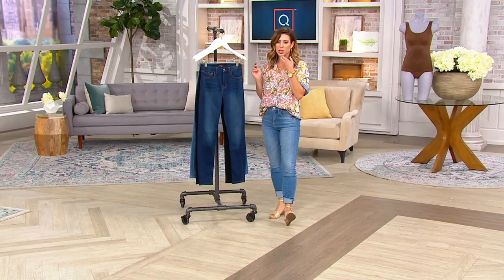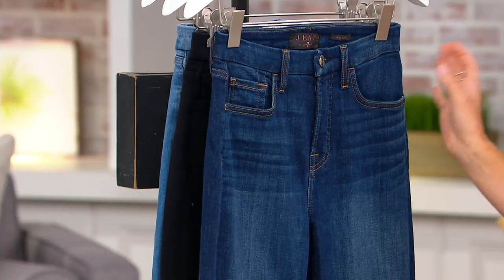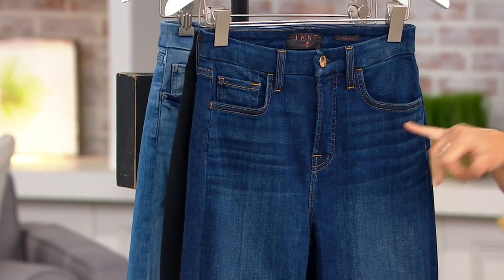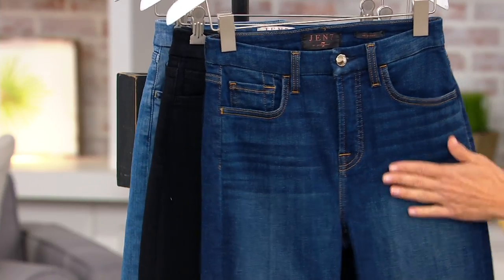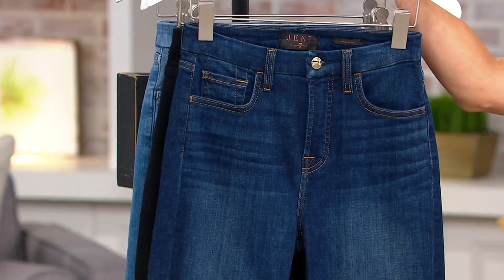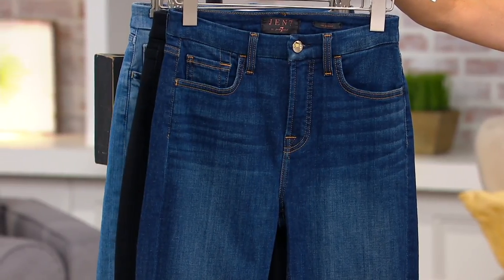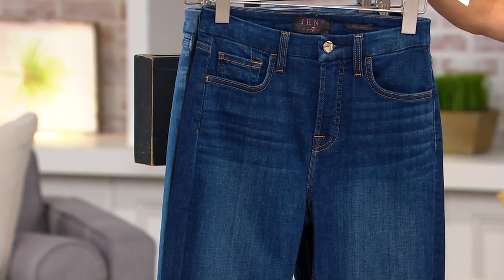We have about 100 remaining in each choice — that's just the way the cookie crumbles with Gen 7. Sizes are 00 through 28; I'm in the zero, my normal Gen 7 size. This one is the Lexington — you'll see the whiskering Lindsay was referring to, and you also get that really beautiful gold top stitching that matches the hardware, giving it a really authentic denim feel. This is a great seasonless color — you can wear it in the summer with a white, crisp shirt, or pair it with a beautiful taupe sweater in the fall. It's a very versatile pair.